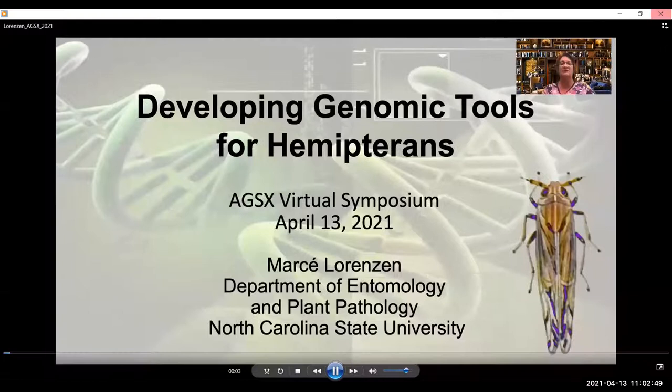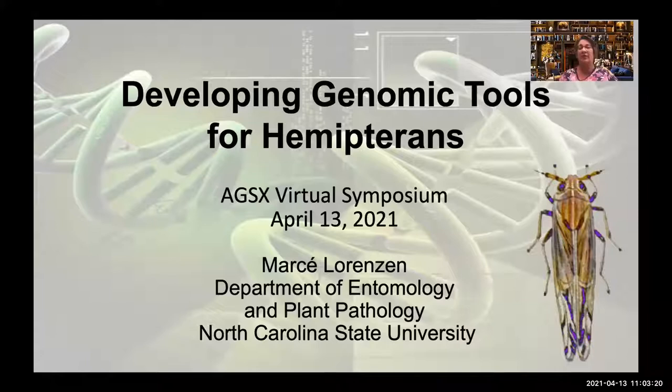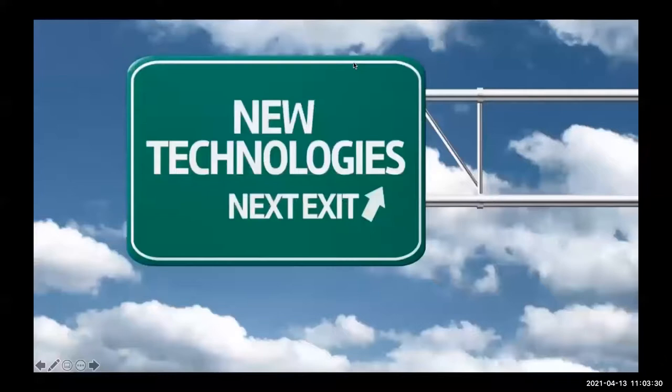Good morning. Welcome to this installment of the AGS virtual symposium. I'd like to thank Brenda and Lindsay for catalyzing these, Brad Coates, Glenn Haynes, Pia Olson, and I5K for all the technical assistance. I'm Marcee Lorenzen. I work at North Carolina State University in the Department of Entomology and Plant Pathology, and today I'm going to be telling you about my lab's first attempts to change the genome of a hemipteran. I find it a little distracting to have my video on, so I'm going to turn that off.